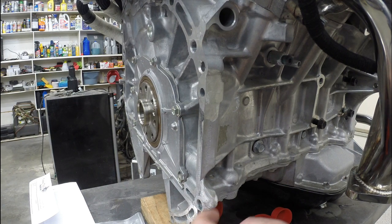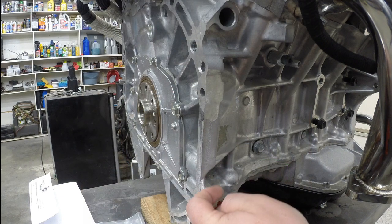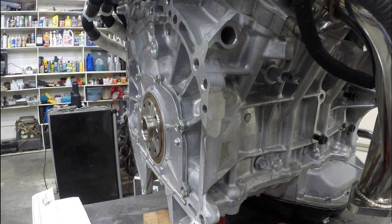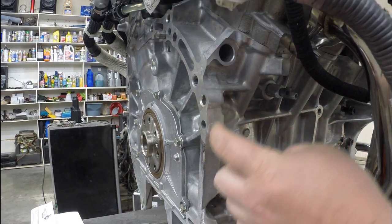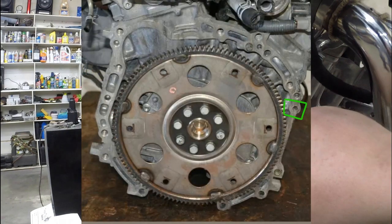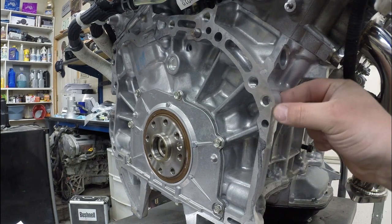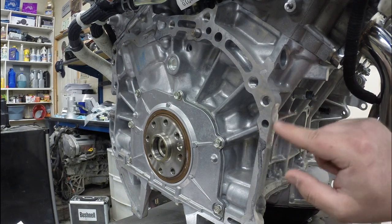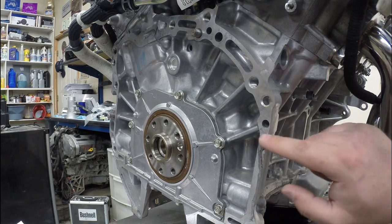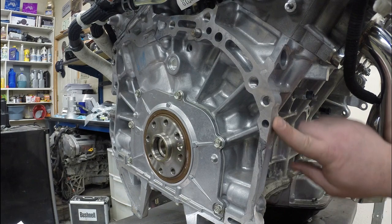Right above that there's a bolt hole area that needs to be ground down and smoothed out so it does not hit the transmission when you bolt it on. And above that is a hump that needs to come out. This little hole here is not used, and the one above it is just a dead-ended hole — also not used. So you can go ahead and grind this bottom one completely flat and smooth. The upper one doesn't hit, so you don't need to worry about it.